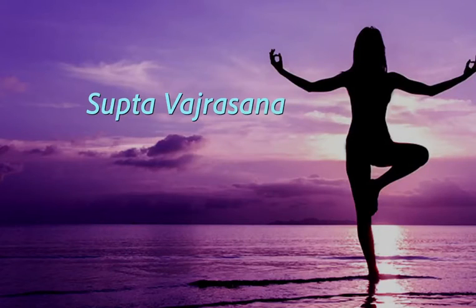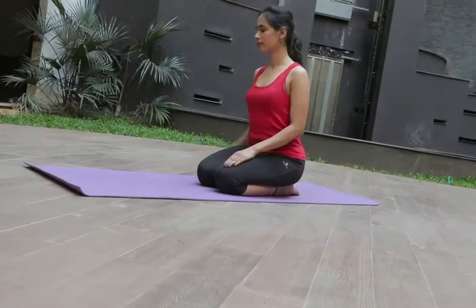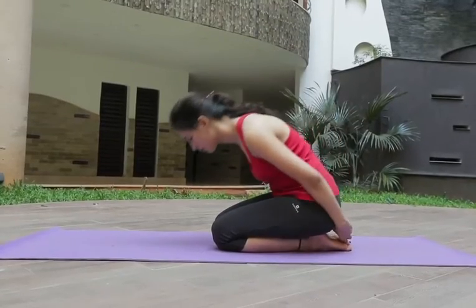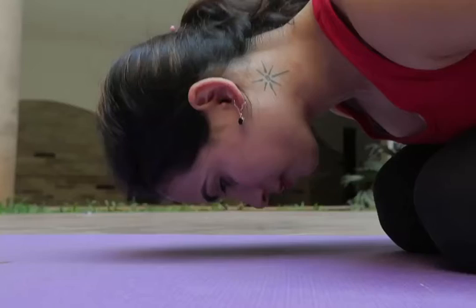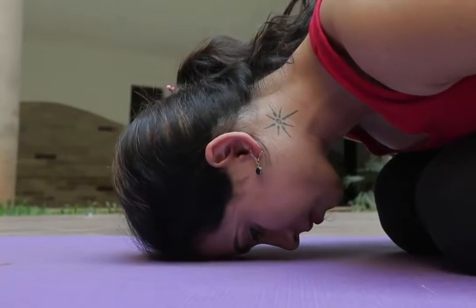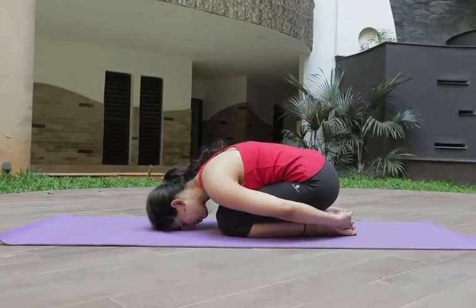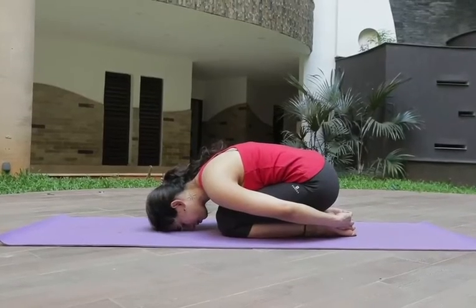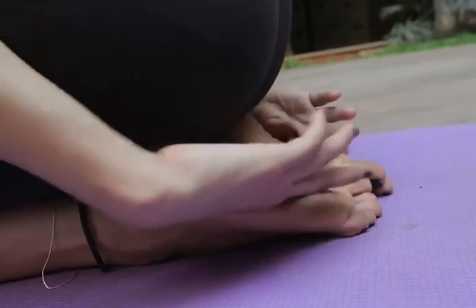Supta Vajrasana: one should hold their fingers like this and slowly start to breathe in. Along with breathe out, they should touch their forehead to the floor. Repeat this procedure for 5 times by slowly breathing in and breathing out.